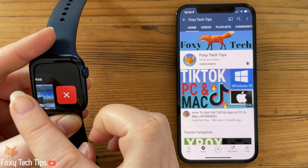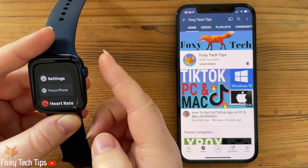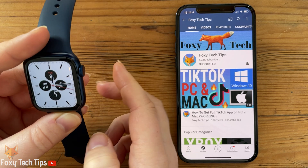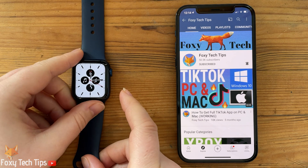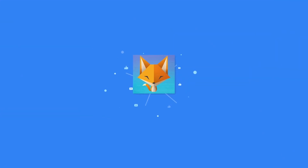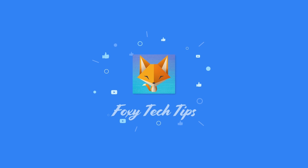And that draws an end to this tutorial. Please like the video if you found it helpful and subscribe to Foxy Tech Tips for more Apple Watch tips and tricks. I'll see you next time.